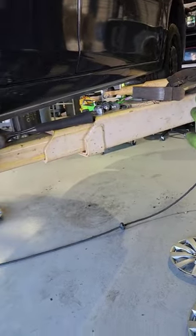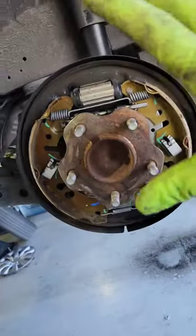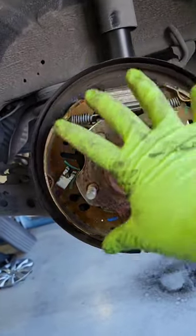I want to show y'all something not to do — you do not want to mess this up. Do not disassemble both sides at the same time. You always want one side put together so you can reference the other side.